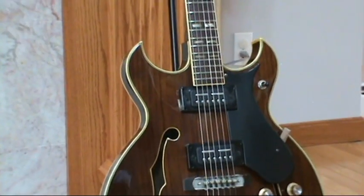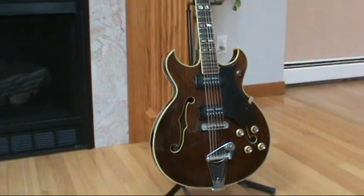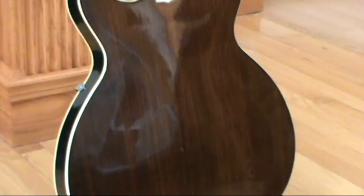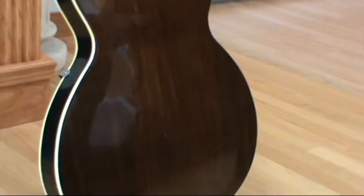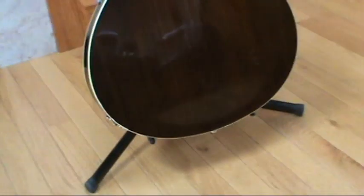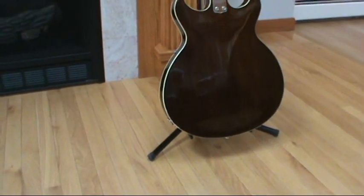I gave her a complete setup and intonated it. The nut is in good shape. Let me give you a look at the back — there's some buckle rash back there I tried to buff out. Tuners are in good condition, nice and tight. I'm going to keep this one. I really like the way it plays and I love the way it sounds. It's got a distinct sound to it and the pickups are really hot — nice and clear.